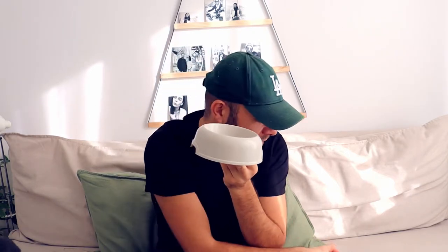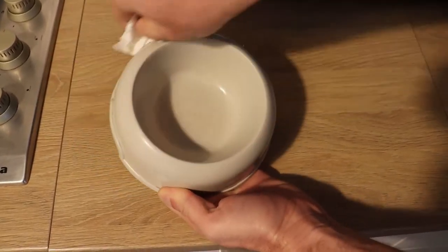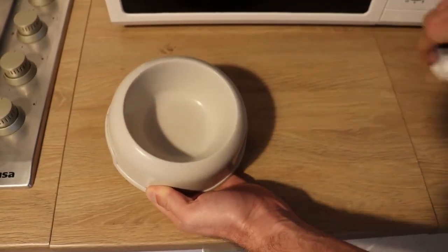So, which option is best for your bunny to drink water from? Well, the best option is a plain old simple bowl of water. Why? Because you can always clean the bowl, as you can see, so your bunny has fresh water all day.